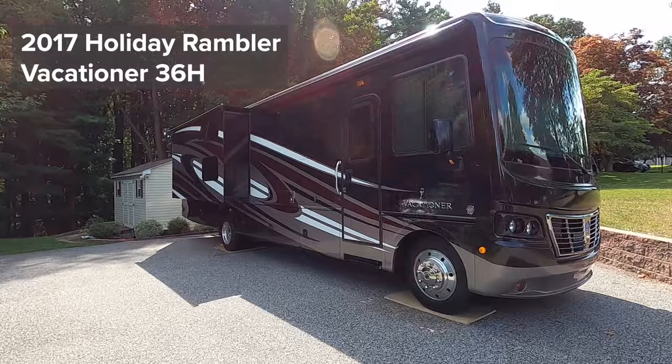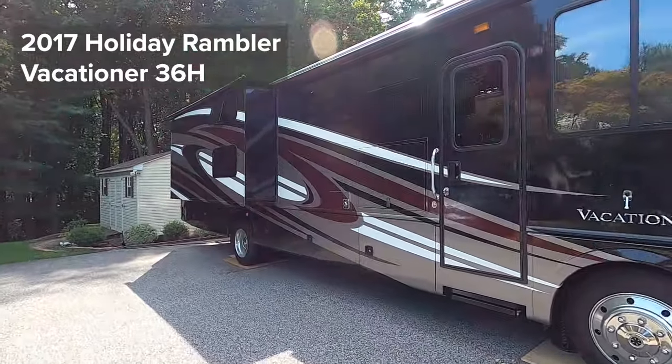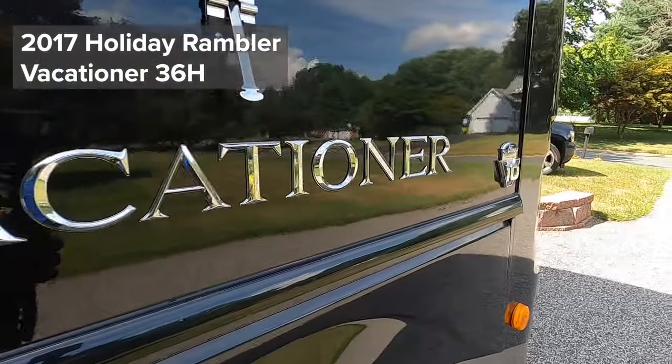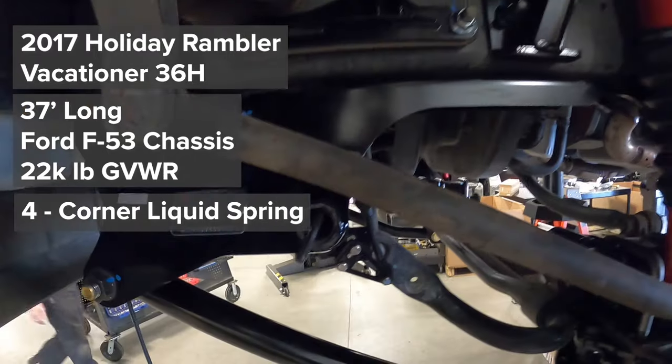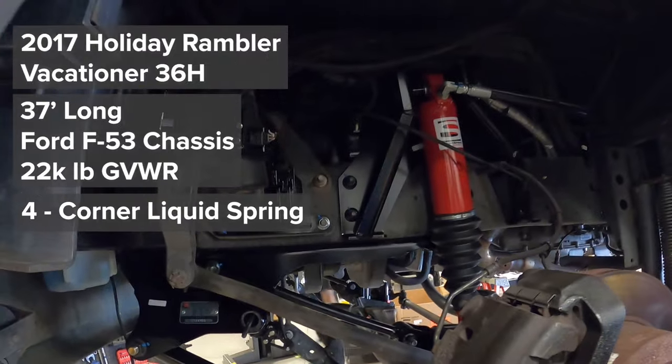Our setup is as follows. We have a 2017 Holiday Rambler Vacationer model 36H. It is 37 feet long, built on a Ford F53 chassis with a 22,000 pound gross vehicle weight rating. We have the full four corner liquid spring system installed, which means we have it in the rear and the front of our coach. Before we had that installed, we had no prior suspension or steering upgrades done, so it was fully stock when we had the liquid spring system put on.